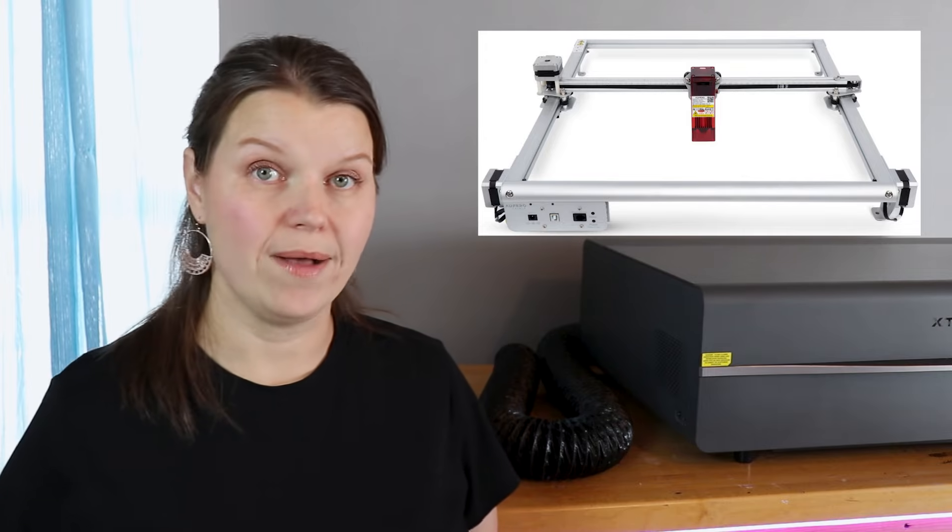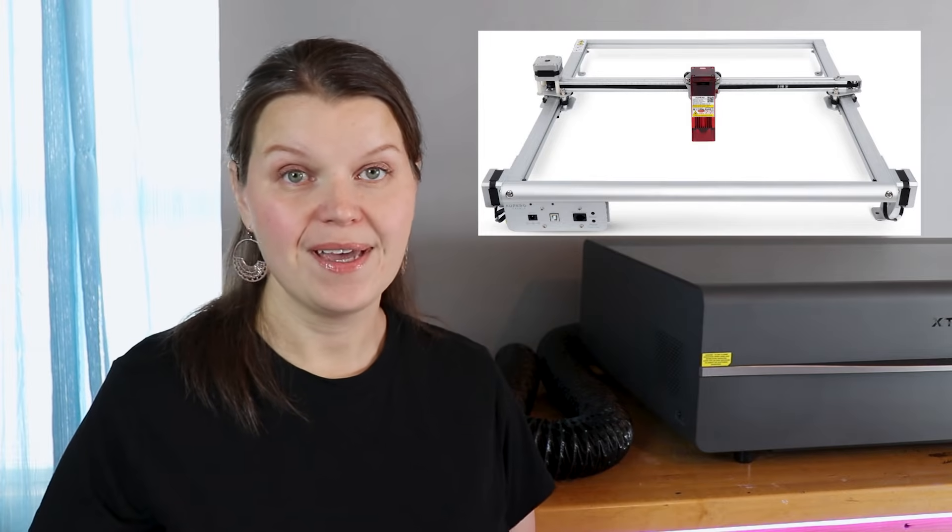Most home lasers that are sold are enclosed lasers. There are open models as well and I have used them, but now that enclosed options are so readily available, I would really stay away from a more open laser. Or if you have an open laser, purchase an enclosure that goes around it. This is going to protect your eyes, keep you safe, and also give all that smoke a place to go.